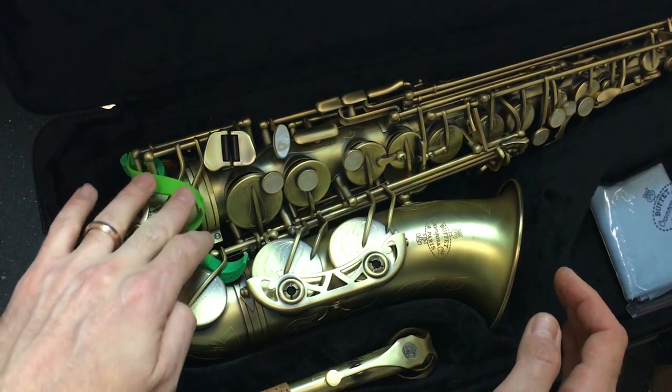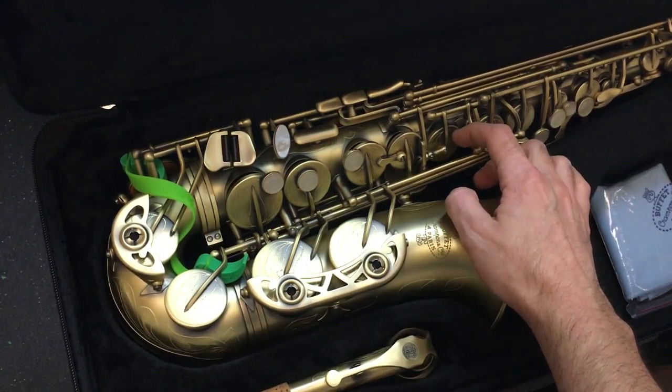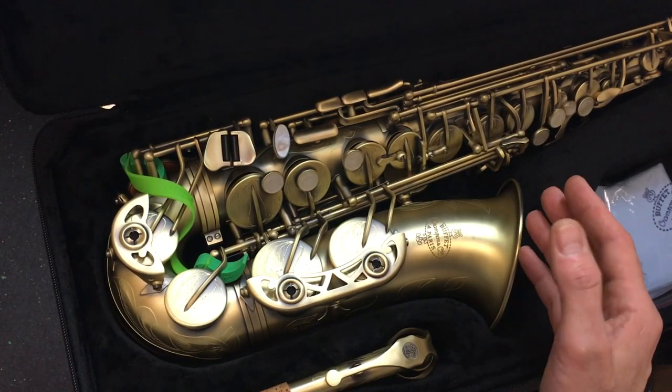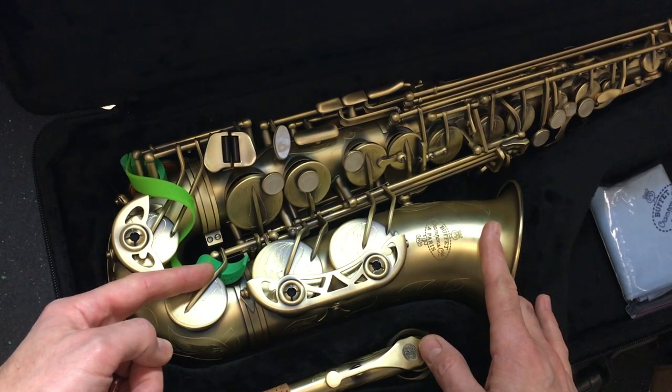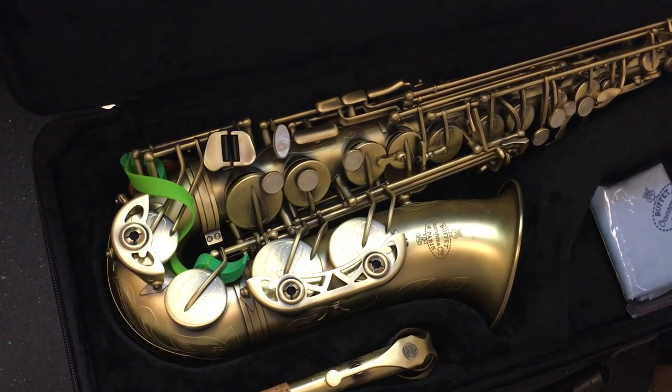That's it. Our C sharp and our G sharp are open to dry. These aren't ever going to stick and rot down onto the tone hole after you play. With this E flat and C sharp key arms propped open, you now get the three stickiest keys open to dry clean.